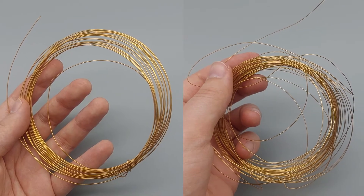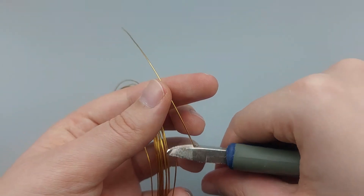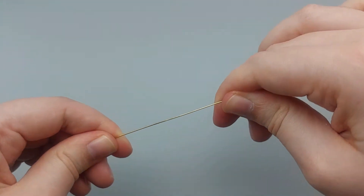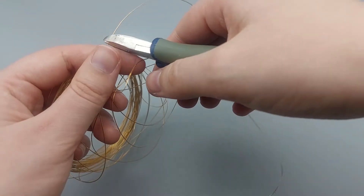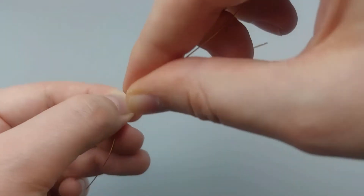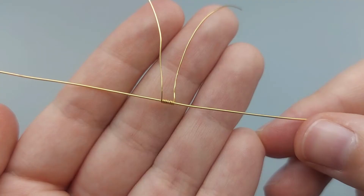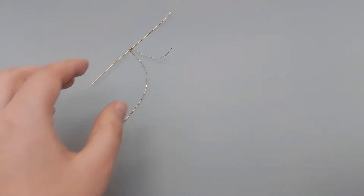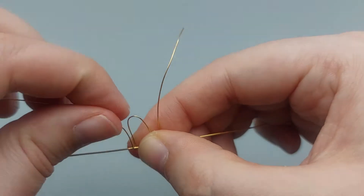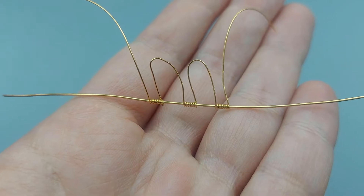Now we can make the hinge. You'll need a thicker and a thinner wire, ideally in gold. Cut off a piece of the thick wire and straighten it out, then cut off a longer piece of the thin wire. Wrap the thin one around the thick one in a coil, then leave a gap before you make a second coil and a third one.